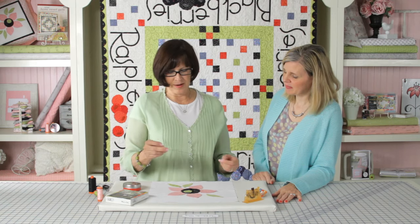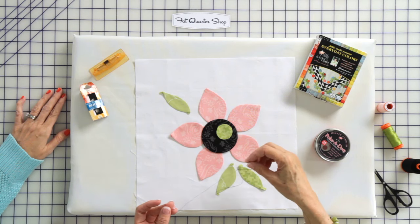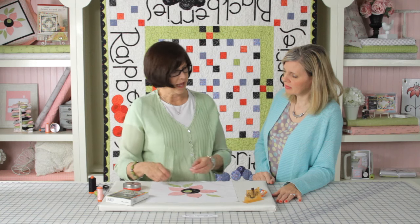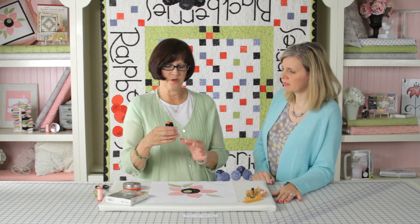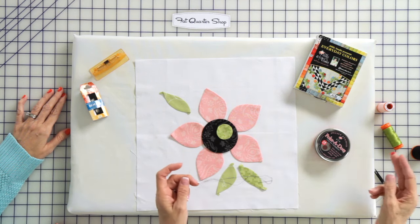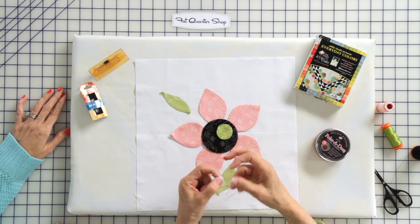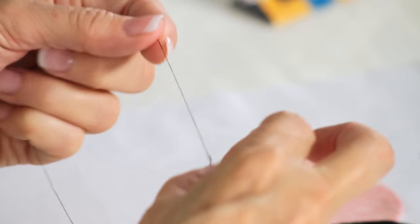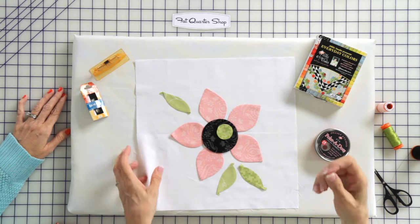So we're ready to stitch. Before we do, I want to tell you a little bit about Aurifil thread. I love it because it's a nice thin weight and it doesn't show as you're stitching. Thread has a nap coming off a spool — it's designed to use the end that comes off. We want to thread the lead end, not the end that we've cut, because that way your thread won't tangle when you're stitching. So I just make a loop and stick the tail end through it three or four times — it's just a simple knot.